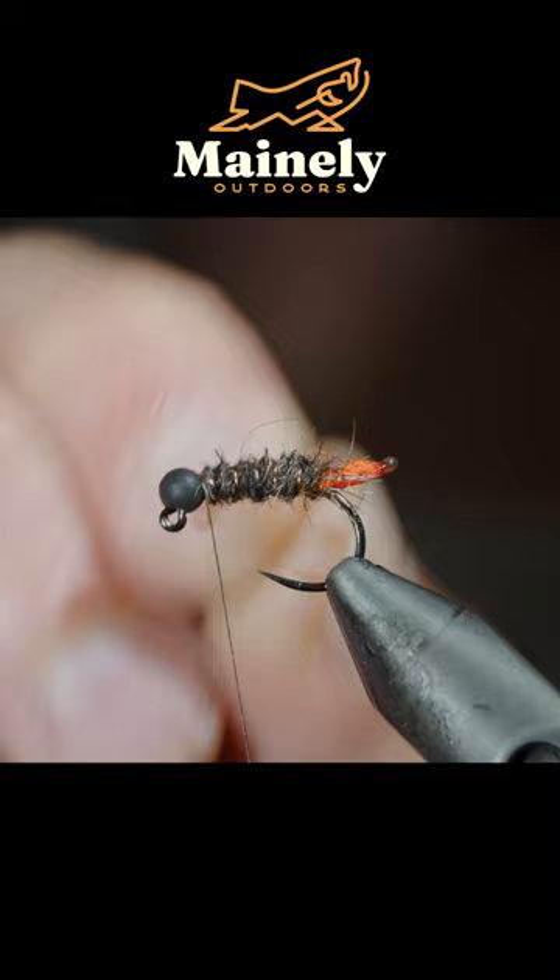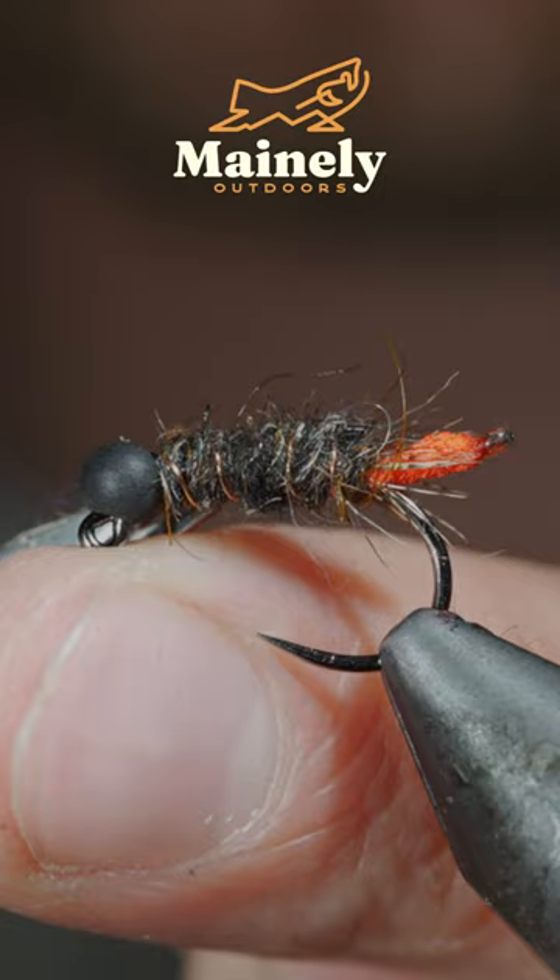And this is a simple October Caddis Nymph — it's sure to catch you some fish. Subscribe for more and I will see you in the next one.